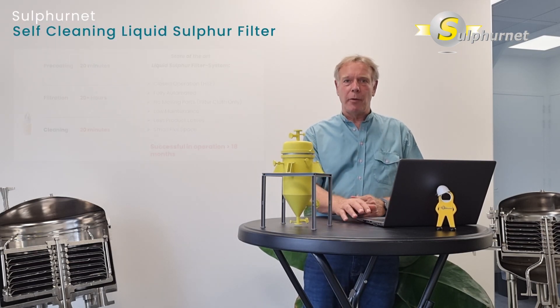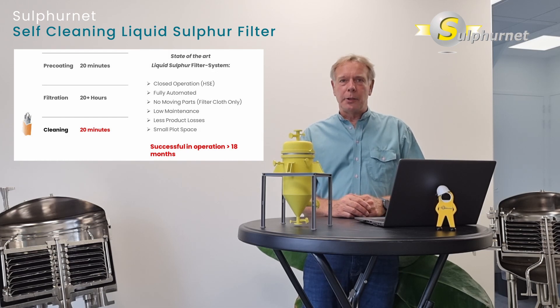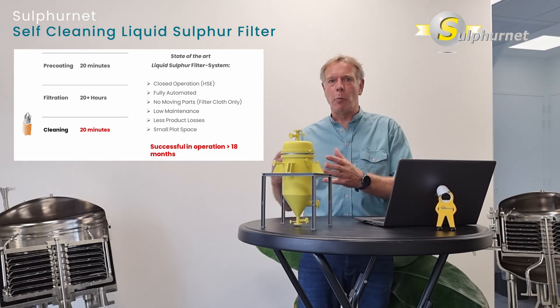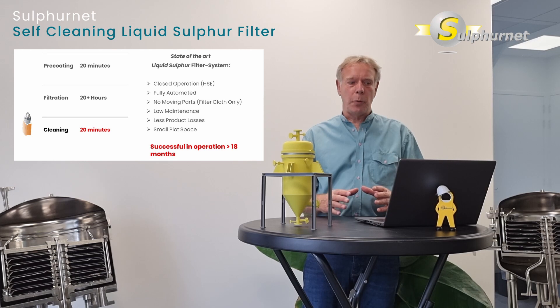At Sulphanet, we have developed a new self-cleaning liquid sulfur filter. The filter operates similar to a pressure leaf filter. We have a pre-coating time of 20 minutes, a filtration time of 20 hours or more depending on the solid load in your system, and a cleaning time of only 20 minutes.